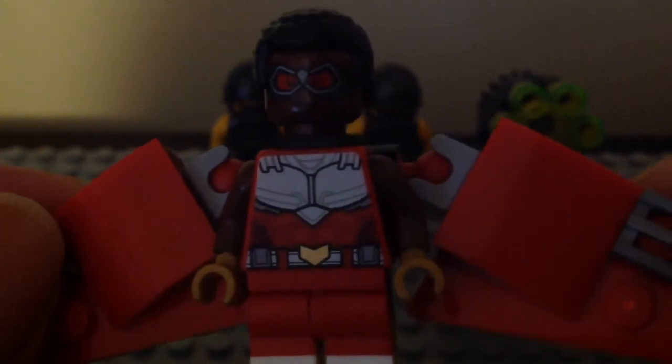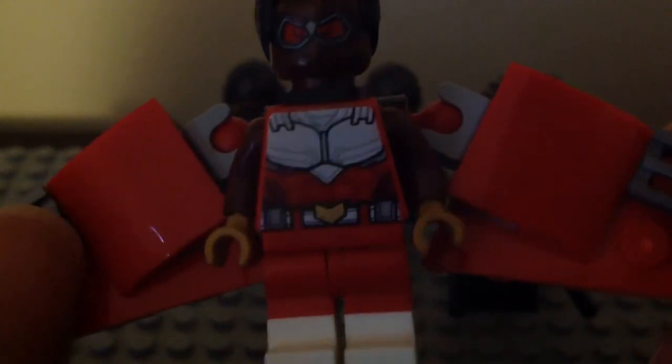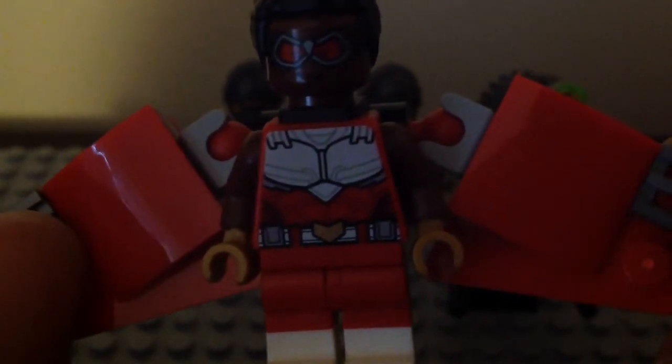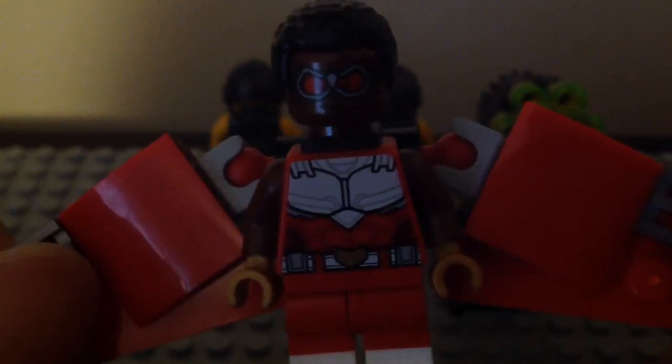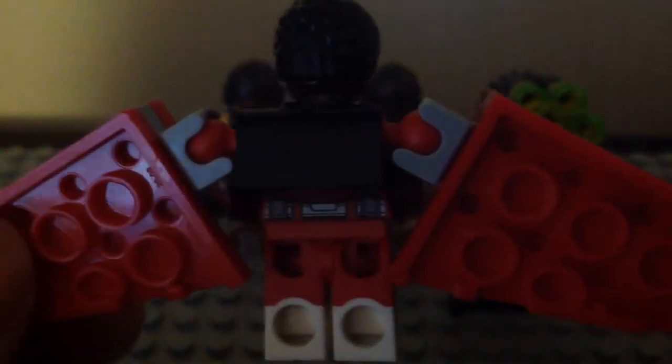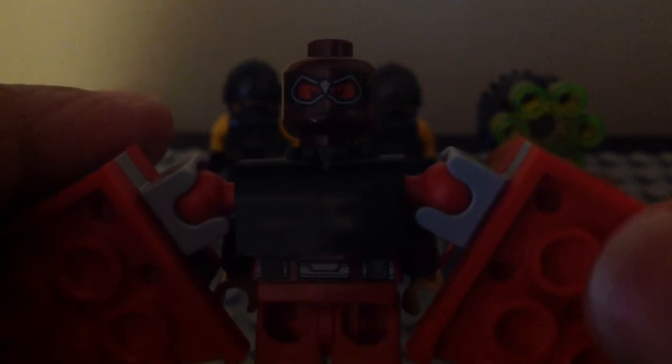I love the goggles and the smiley face — looks so nice. I like that Falcon symbol in gold with the belt, the red and the white. And yes, he is wearing a sleeveless shirt, which is so freaking cool looking. Here we have the back of his wings, which is so nice. He does have a double-sided face — here's his second face, the serious look, which is so freaking cool looking.